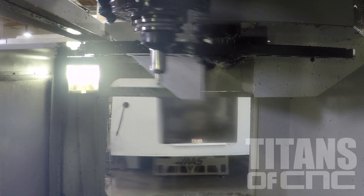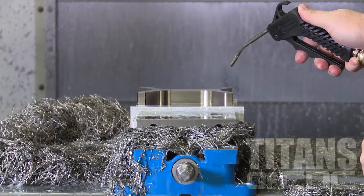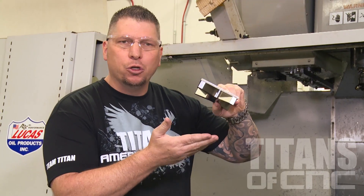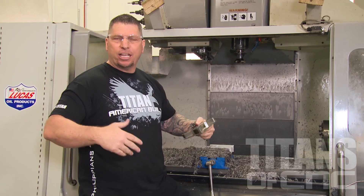We just finished running the titanium piece right here. We roughed everything out at 250 inches per minute — this is way faster than we've ever gone before — saving our customers huge money, solving their problems, and keeping the work right here in our shop in the great USA.